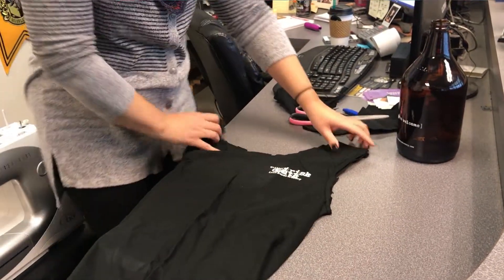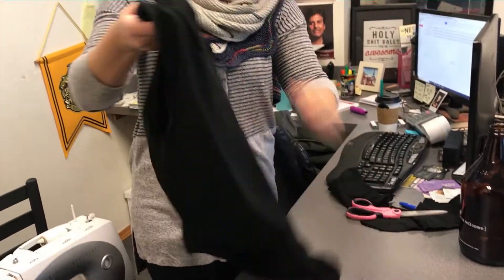Now you have a muscle shirt for if you CrossFit — yay! Or, as I like to do, a big shopping bag for when I go shopping.